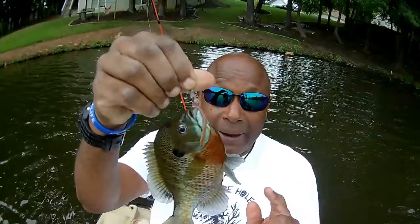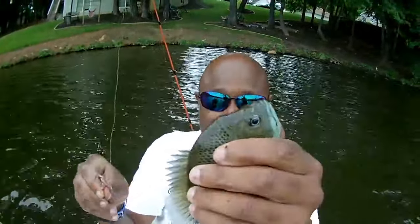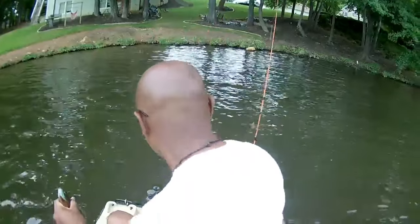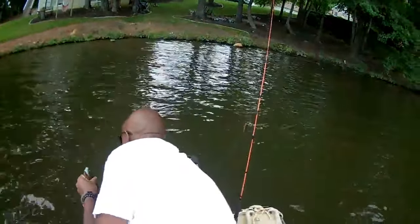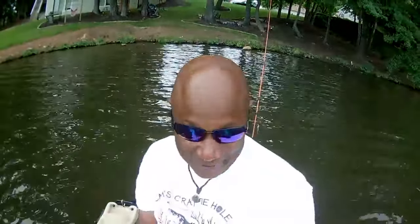If you go out scouting for bull brim, if you use your nose you can actually smell them before you even get there. I know you're laughing at me, but as a kid I always knew what that smell was like and I've never forgotten it. Look at that — that's that bull brim. We're going to have these with some fries and three-cheese grits. Let's put them in the basket.